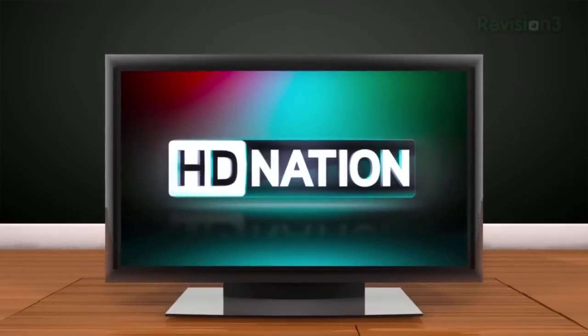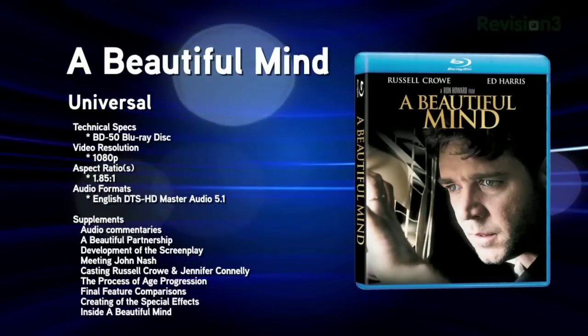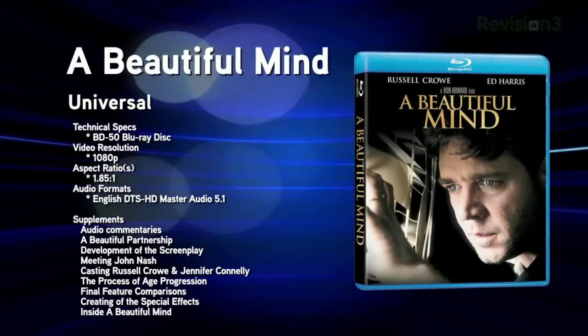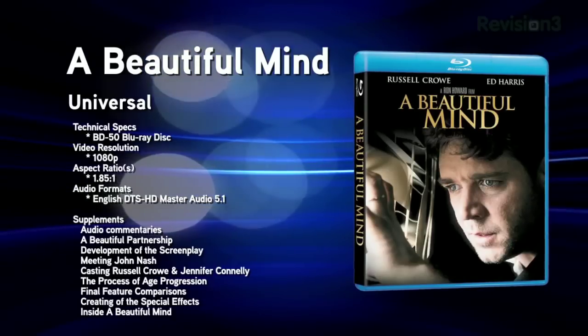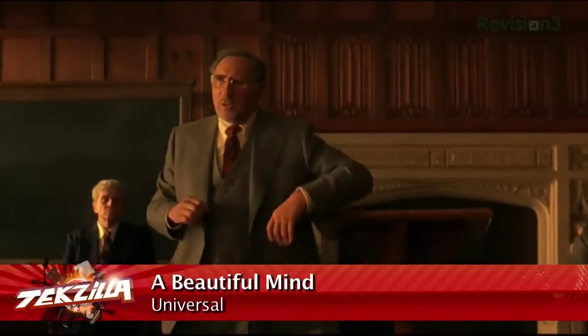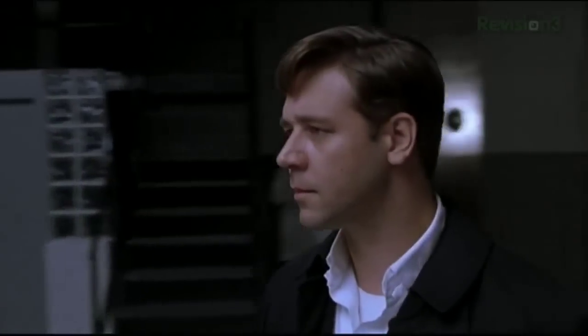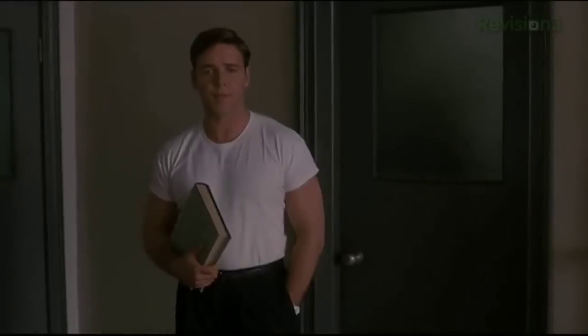Now it's time for the new Blu-ray releases for the week of January 25th, 2011. First up, A Beautiful Mind. This Ron Howard-directed 2001 film tells the real-life story of Nobel laureate John Nash Jr., played by Russell Crowe. A mathematical genius in the 50s, Nash fell victim to delusions as a result of his schizophrenia. The film also stars Jennifer Connelly and won four Academy Awards including Best Picture in 2002. The Blu-ray includes seven short featurettes plus a 22-minute making-of documentary.